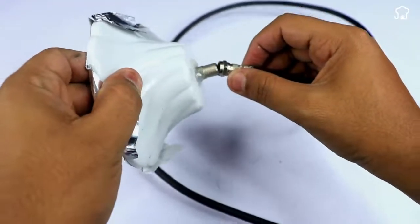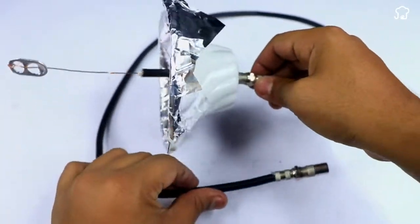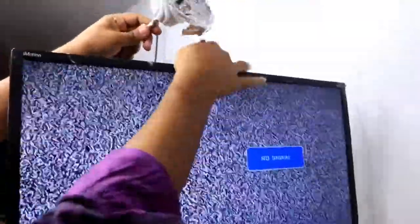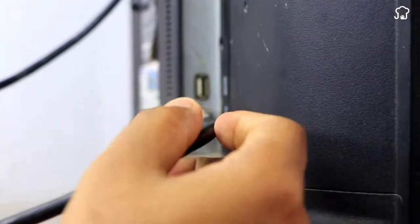Now, we'll connect the cable to the receiver antenna and with this, we have the antenna ready. We'll put the receiver antenna on top of the TV and then we'll put the cable on the TV output. We'll take control to configure the antenna and that's it.